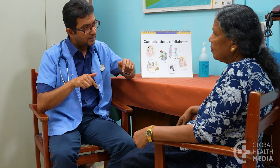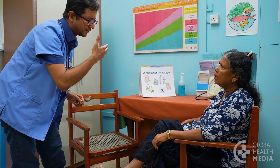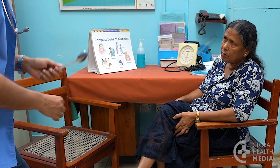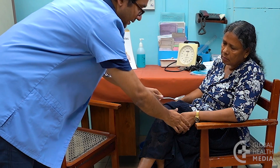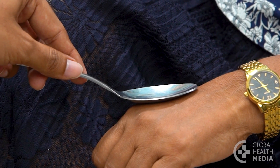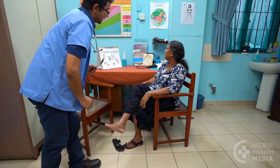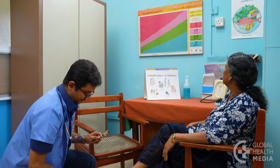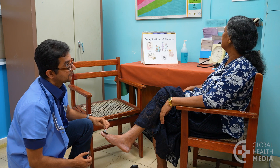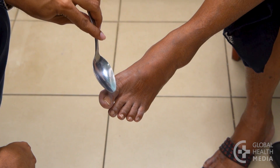Next, test for loss of sensation. There are two key tests. Start by testing temperature with a cold or warm object. Temperature is the first sensation to be lost in diabetes. Demonstrate by touching the person's hand with the cold object. Without watching you, ask her to tell you each time she feels the sensation of cold. Touch the top of the big toe with the cold object and notice if she does not feel the cold temperature. Touch the top of the other big toe.